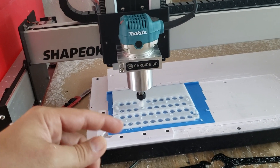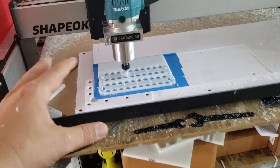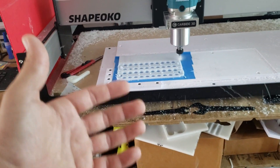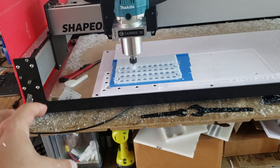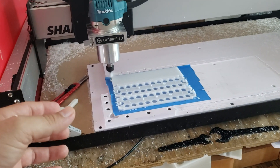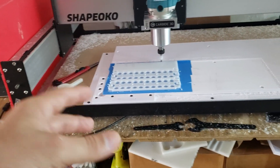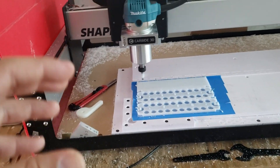Starting next week, everything is going to be plastic injection molded. It's going to be faster, it's going to help me maintain a lower cost of the pieces, and hopefully it's going to allow me to mass produce the battery kits so you don't have to wait. I'm sorry for those of you that are still waiting for your orders — I know I'm super late.